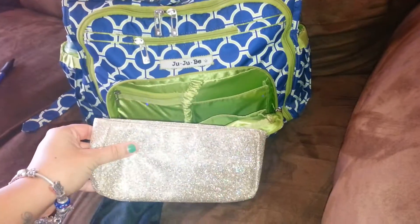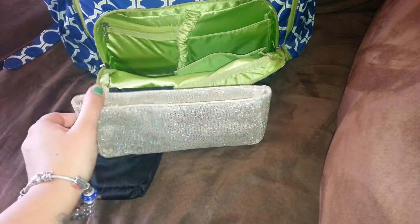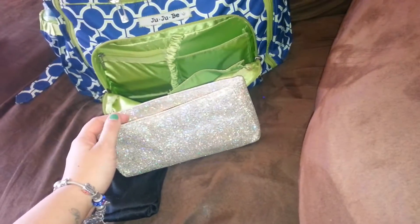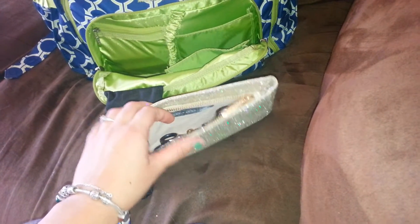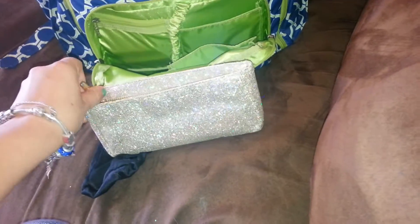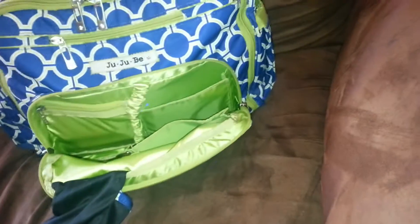So this super pretty bag I got from a Bare Minerals makeup kit that I bought during the holidays — it's like a special edition bag. I used to be a hairstylist before I became a stay-at-home mom, so I keep my shears and a comb with me at all times, because my family is always constantly asking for haircuts. They don't like to ask ahead of time — they like to ask while I'm there, so I'm prepared.